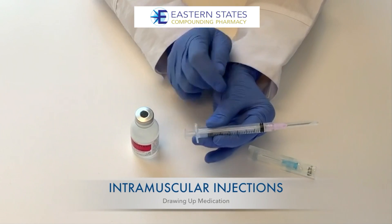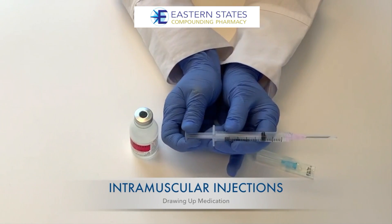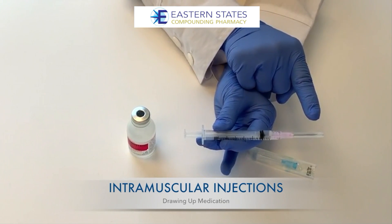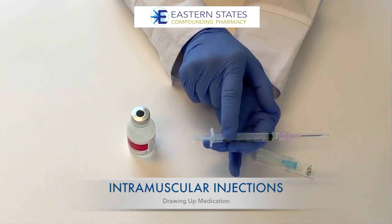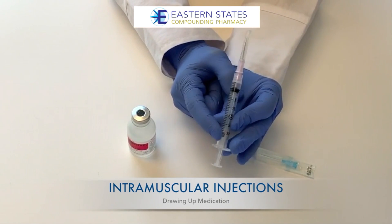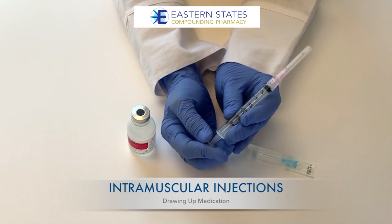The three parts of the syringe are the needle, the barrel, and the plunger. The needle is the part that goes into the muscle. The barrel holds the medication and is marked in milliliters. The plunger is used to move the medication into and out of the syringe.